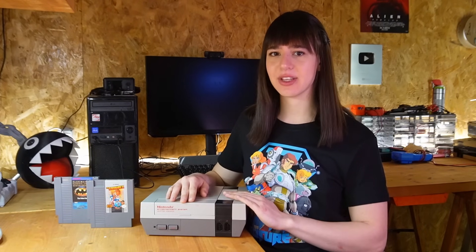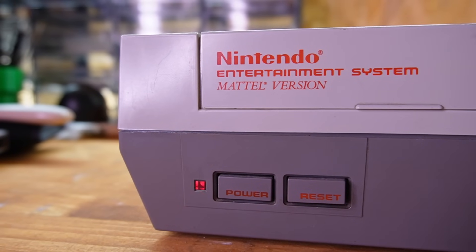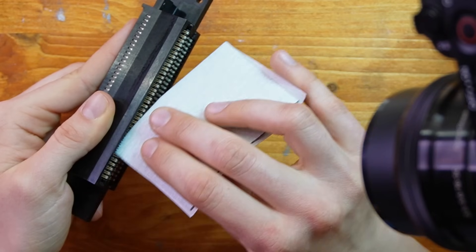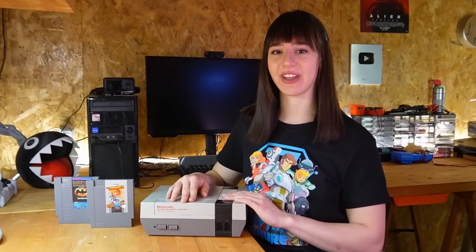Hi everyone and welcome to my channel! In this video I'll try to fix my NES. Recently it started having some issues like blinking red light and no signal, and this could be caused by various factors, for example a dirty connector or also the lockout chip. So let's have a closer look together.